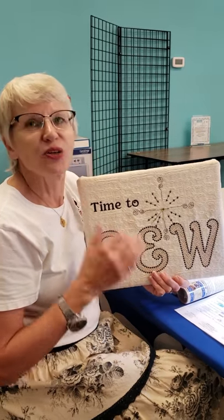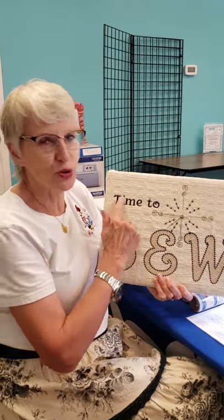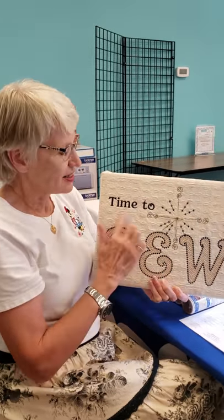Hello, this is Aira from Quilts & Lace. We wanted to try something a little bit different, so we'll do a little sew along in here. Our machine club project for this month was to make a little clock face. It's time to sew.